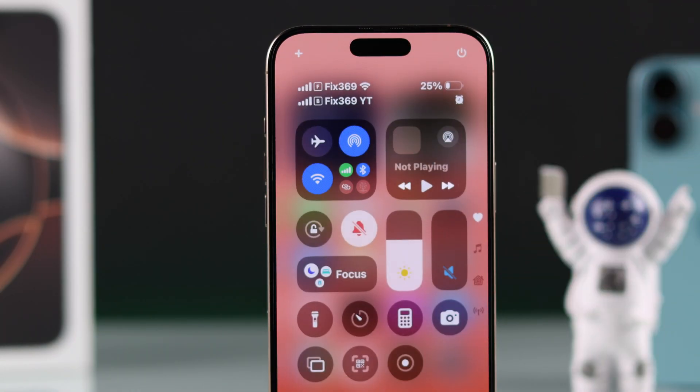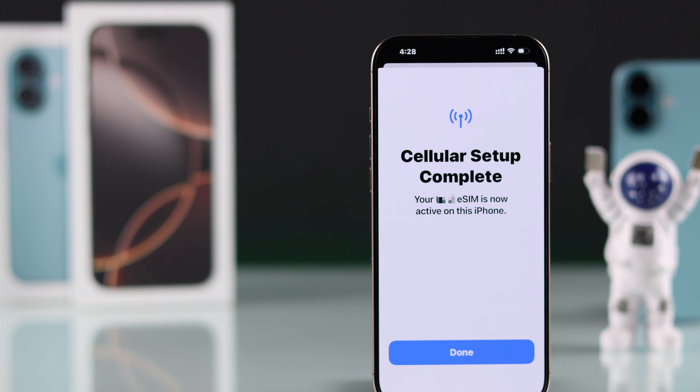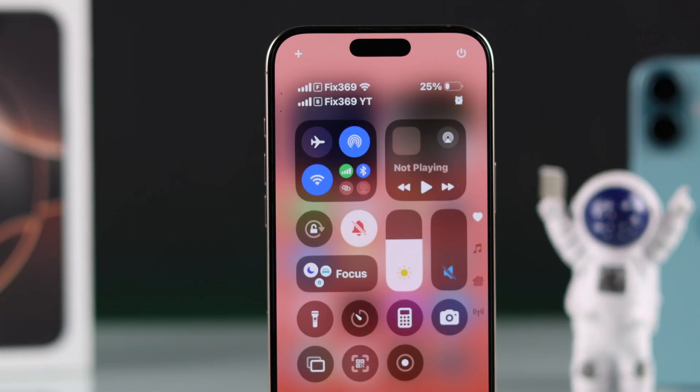If you want to use dual SIM on your iPhone 16, 16 Pro, Max, or Plus, then let me show you how to use two eSIMs or a physical SIM at the same time. Let's jump right in.